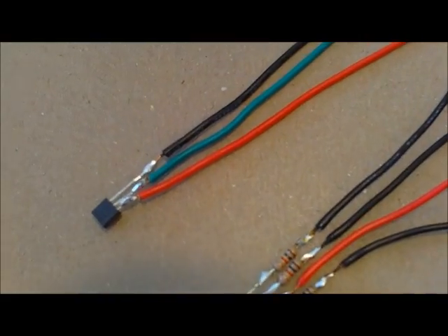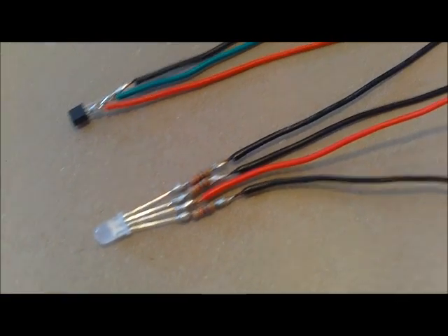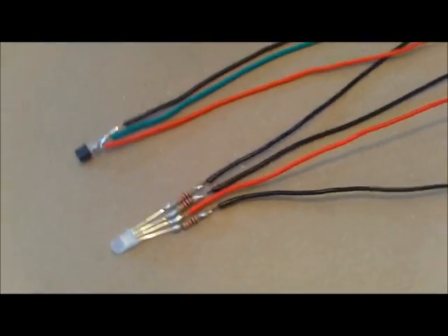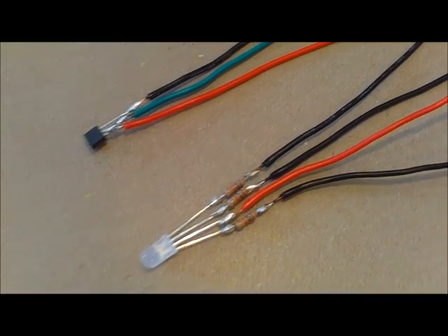Both the TMP36 temperature sensor and the RGB diffused LED are ready for their heat shrink, which is waiting to arrive. We also hollowed out a sinus cavity and made a couple of holes in her nostrils. We're going to insert the temperature sensor in the nostrils where there's airflow, so we'll get a nice room temperature reading.